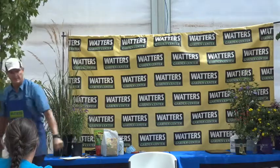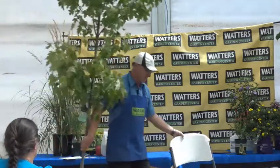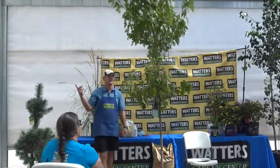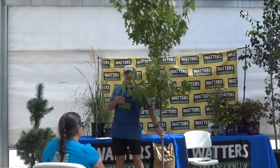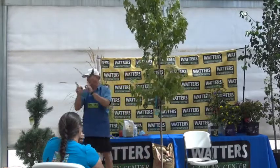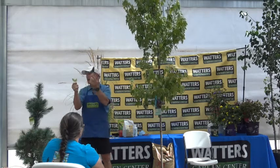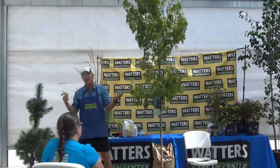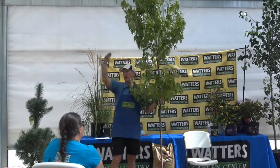This is an Autumn Blaze maple — the number one selling maple. It has the classic maple leaf and this variety does not tear in wind. Our wind can be so ferocious it tears other maple leaves — like a Crimson King — giving them a hideous torn look. Autumn Blaze's serration lets the wind pass through without tearing. It's also the fastest-growing of the red maples. Look at all this new growth — it's not even done for the season.